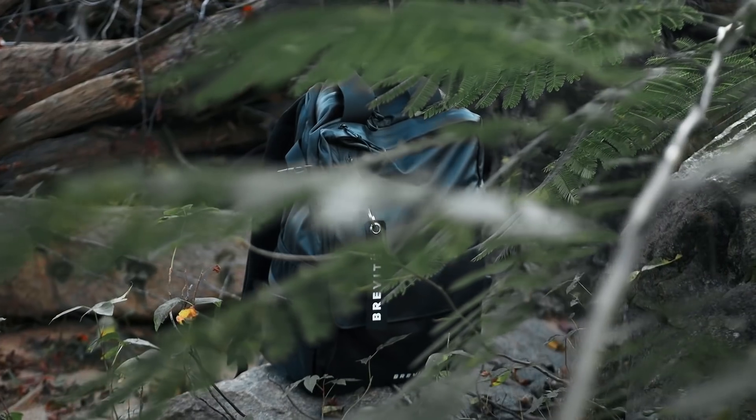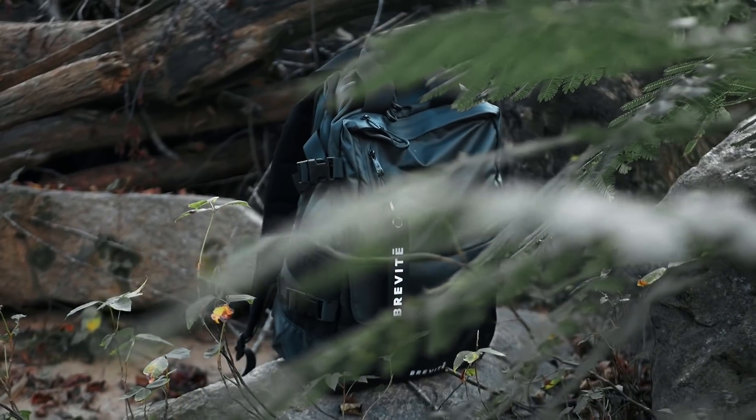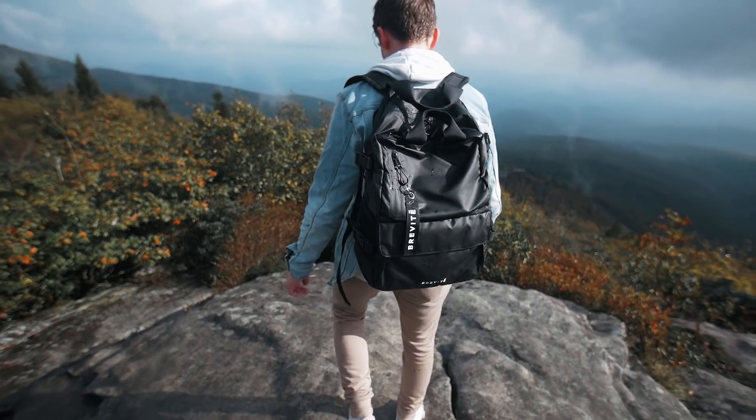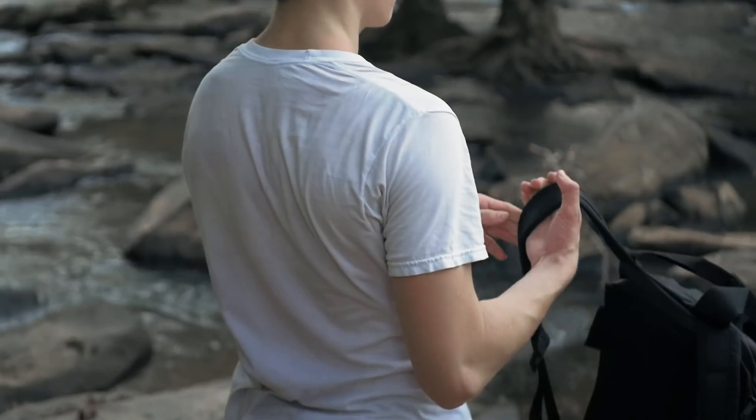I've been looking for a new camera bag for a while now, so I was pretty excited when Brevitē agreed to send one of theirs in for this video. I've been shooting with it for the past couple of weeks, and I even took it on a hike yesterday, so in today's video I just want to go over everything this bag can do and give you my thoughts on it.